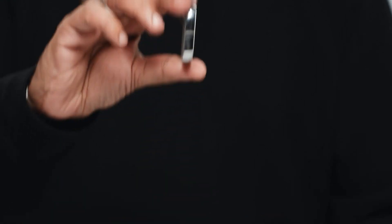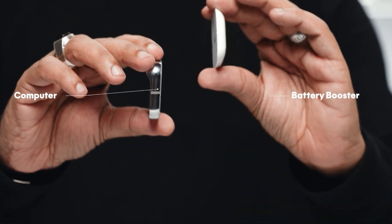The AI pin is made up of two different pieces, so that's how you're able to connect it to your shirt — one goes on the inside and one goes on the outside. The piece on the inside is your battery pack, connected kind of like MagSafe on your iPhone, and it charges the computer itself which has your camera, laser ink projector, and sensors. Without that battery pack, the device isn't going to last all day — it only has a couple of hours of juice in the front.